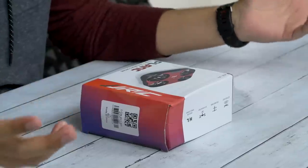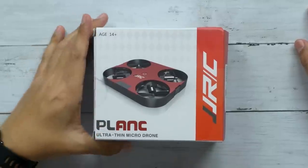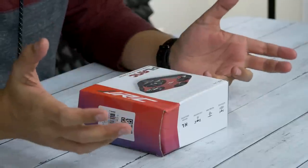What's up guys, welcome back to Unboxed Junkie, my name is Matt and today we're doing something we haven't done in a while — we have not looked at a drone in a minute. Today we've got the Plank, it's the H-70 Mini ultra-thin remote control quadcopter by JJRC. I think we looked at a JJRC in the past, but it's only $19 as of recording this video.